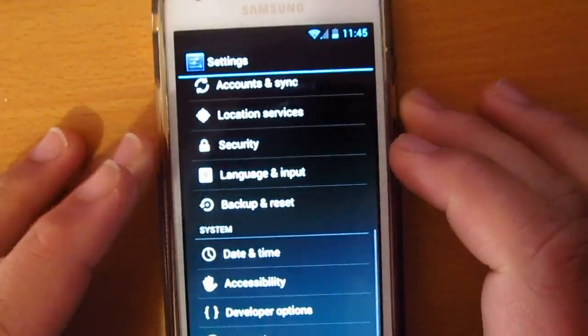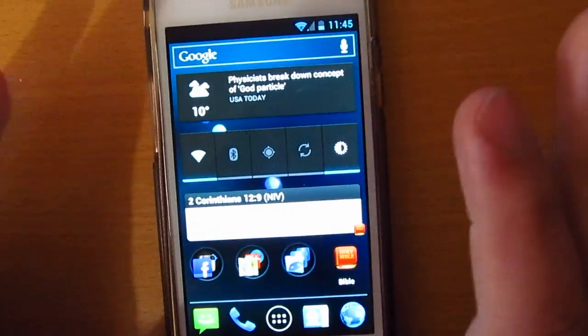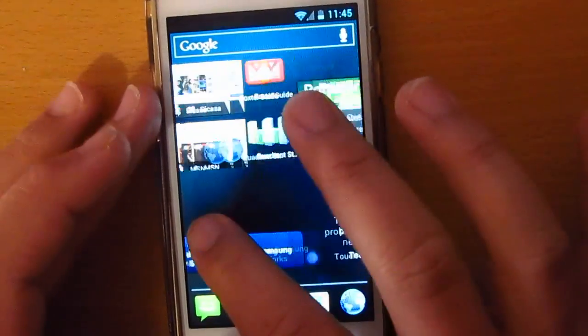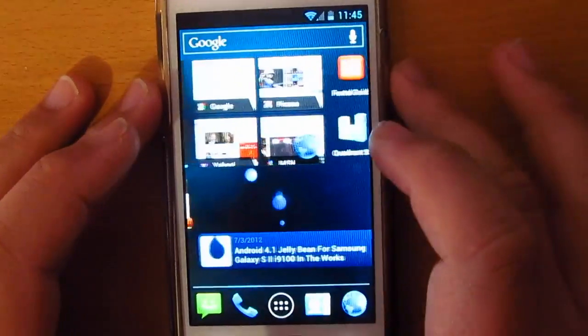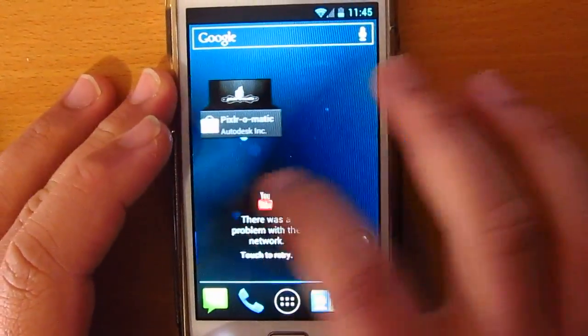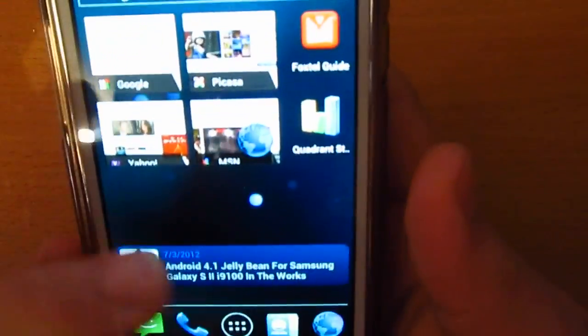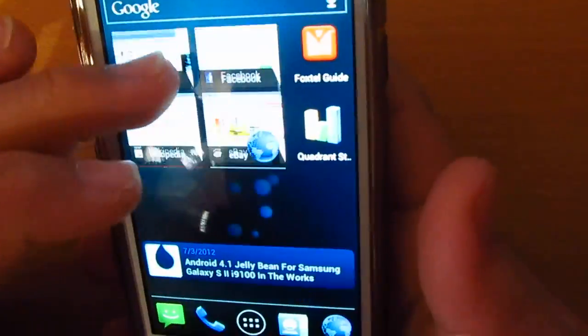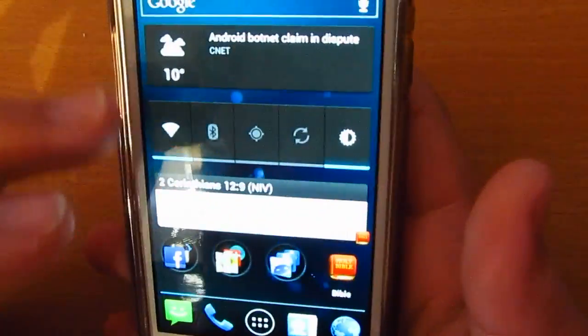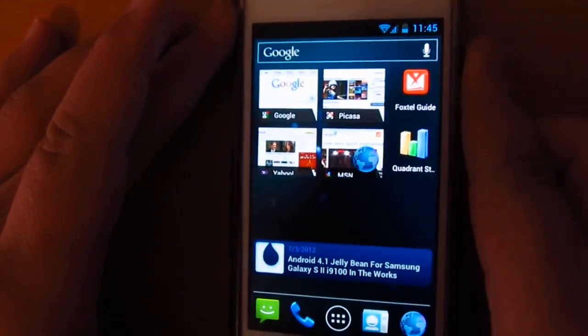This ROM is actually super good — it's like a pure Google experience, pure Galaxy Nexus. Pretty much feels like you're holding a Galaxy Nexus, even though I don't have the actual device itself.